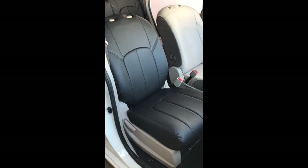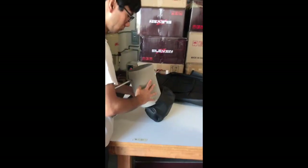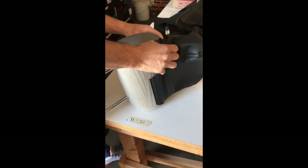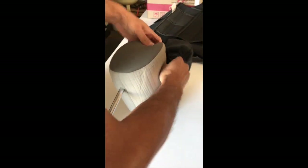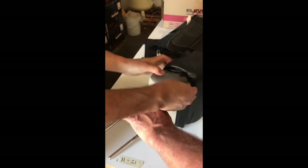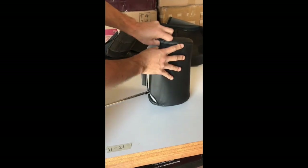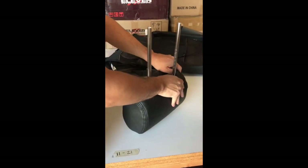Now we're going to do the headrest — the headrest is a little tricky, so watch this carefully. You can see how it goes from one side to the other instead of trying to squeeze it all on at once. You might have a little struggle with it, but don't force it. The trick is to start from one side, push it down, and then try to get the other side in.